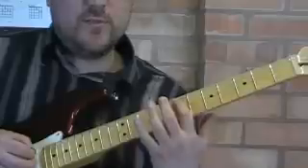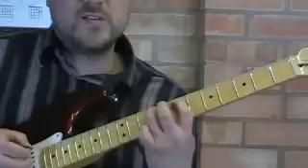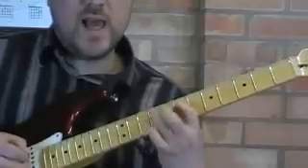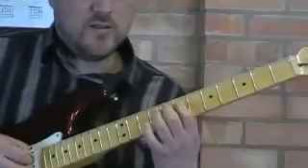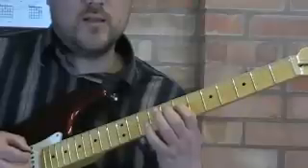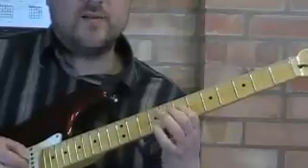Then you're ready to repeat on the next two strings: up stroke, hammer-on, prepare the first finger, down, up, down, hammer-on. You're ready on the next two strings — up stroke of the pick, hammer-on, down, up, down, hammer-on.